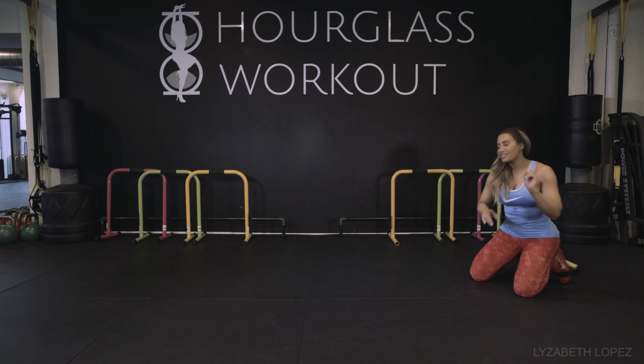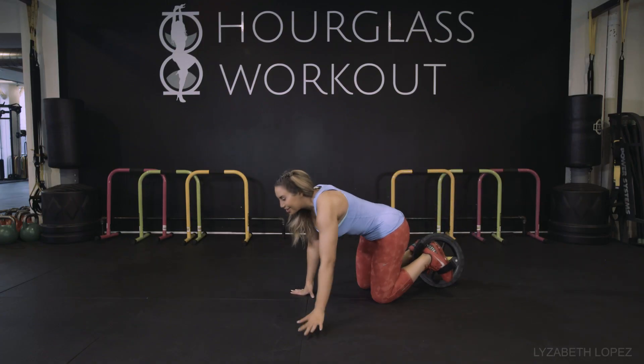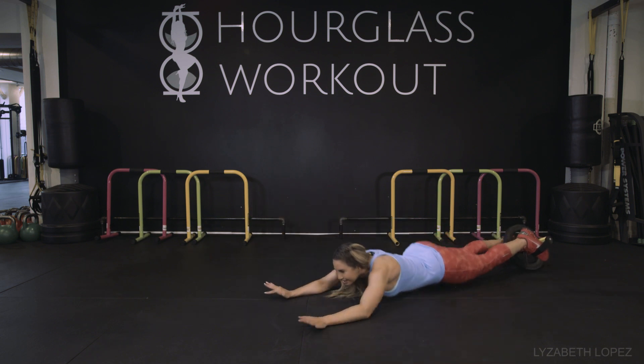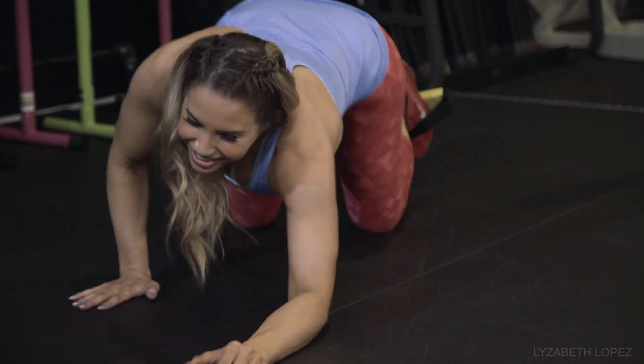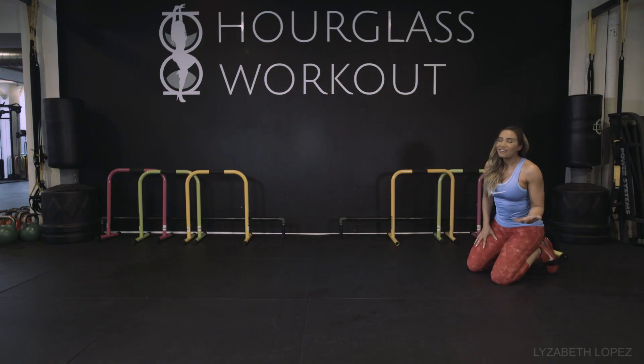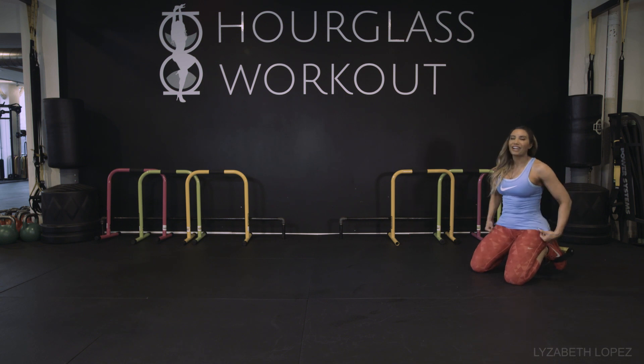You wouldn't think to do this, but it's a fun thing to do. Some of my clients, the first time they do it, will start to walk backwards and just roll — and it's very funny. I find it very comical. So if that happens to you, don't feel bad. It does happen because you're not ready, but you will be ready now.